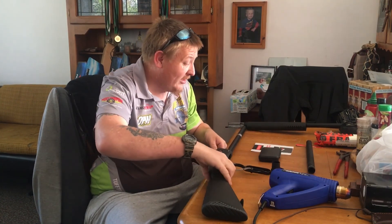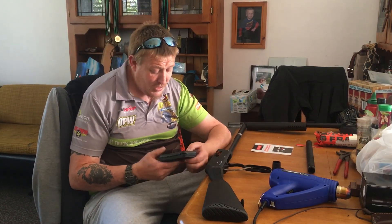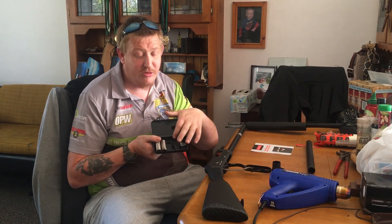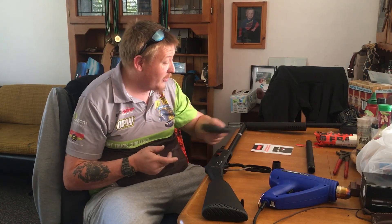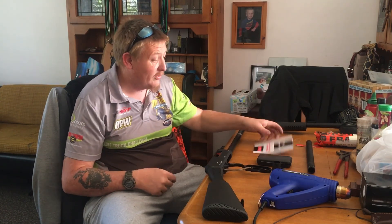The other thing I do like about the Adler is it comes with three chokes. Already pre-installed is a modified choke. It also comes with an open choke and a full choke, along with the key to change the chokes. That's another little bonus they throw in with them. You also get a simple user's manual that tells you how to use it and has some gun safety rules, but most people should already have that in their head.